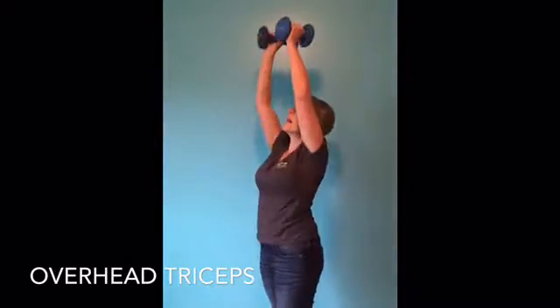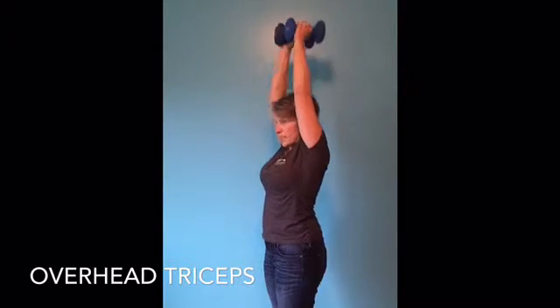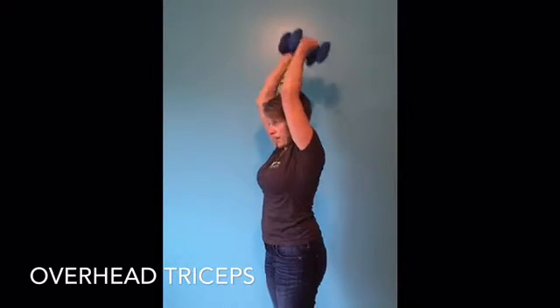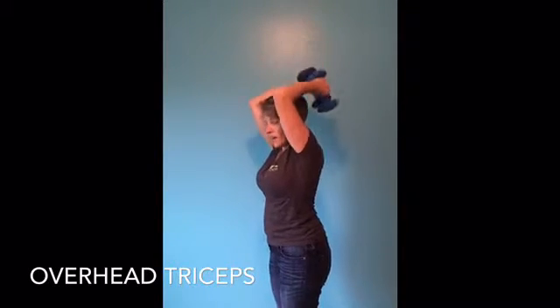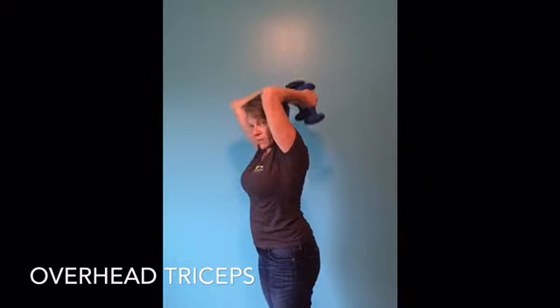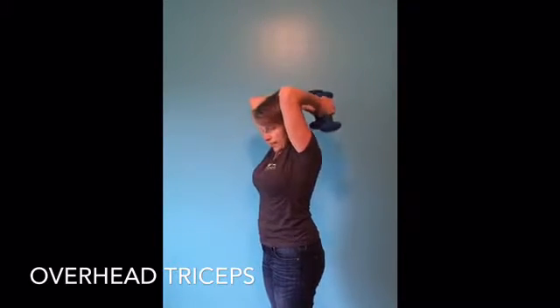Triceps — always got to remember the back of the arm. Put your weights together, up overhead. Elbows stay pointed to the ceiling, covering your ears. From shoulder to elbow, stay straight up as you bend and straighten the rest.